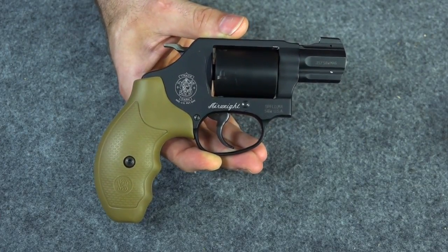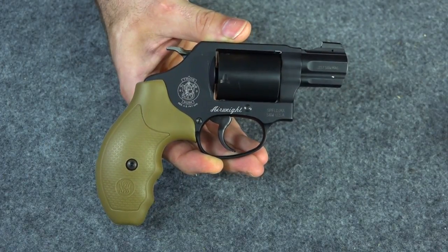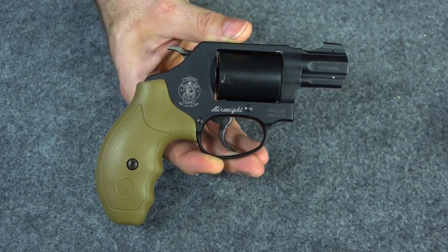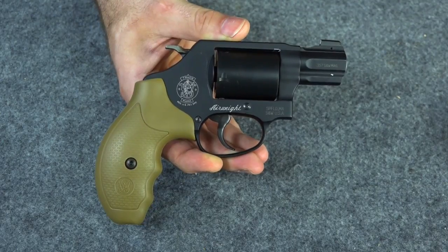This gun is accurate. Here's a target where you can see the first shot is in single action and then double action shots after that. This was at 40 feet, so this gun is plenty accurate at 40 feet. I don't think you need a gun like this for much beyond 40 feet, but I do like guns to be able to perform beyond 40 feet. Expecting too much from this gun the first time I shot it would probably be unrealistic, so I was happy with what happened there.